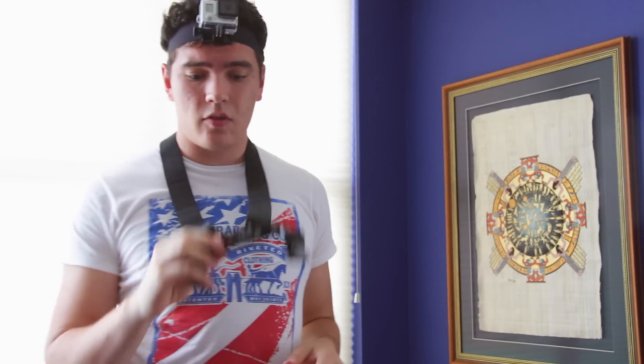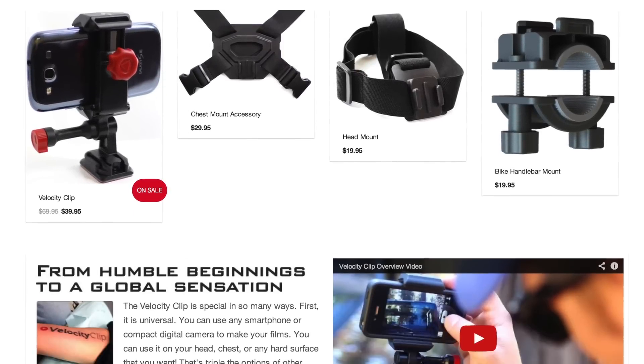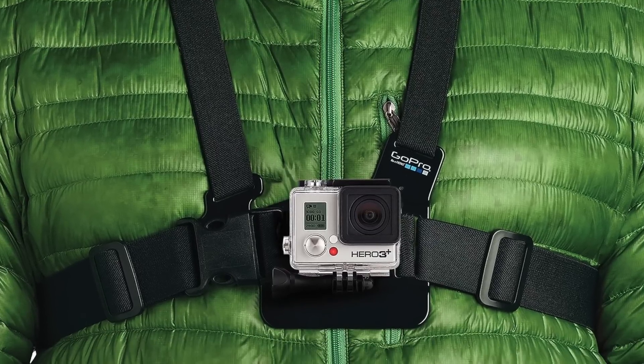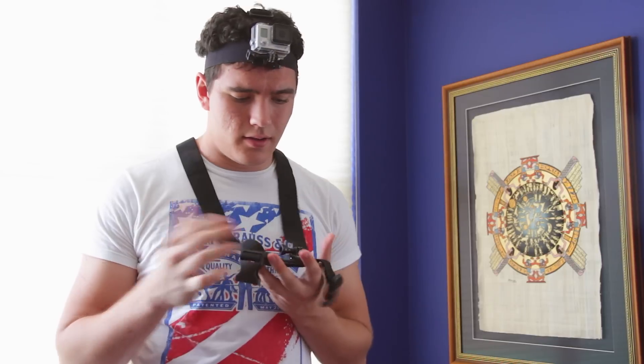The next thing is another body mount — the chest mount. This one isn't by GoPro; it's by a company called Velocity Clip. It runs about $30, and honestly I think it's a little better than the GoPro product because it sits up higher on your chest. The GoPro one usually sits around your stomach, which can be inconvenient in certain situations. It also gives you a better angle as far as where your arms are. It's stable and sturdy — check out the other stuff by Velocity Clip too; they're a cool company just starting up.